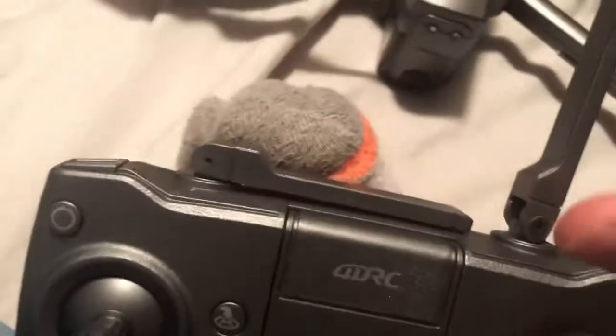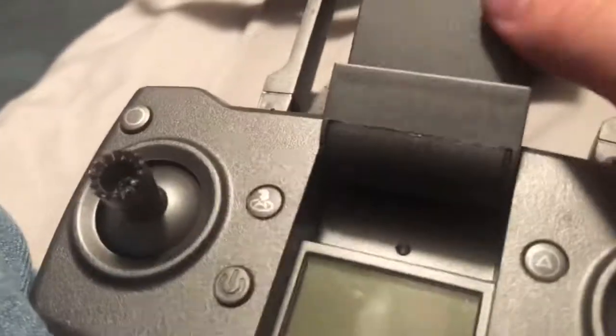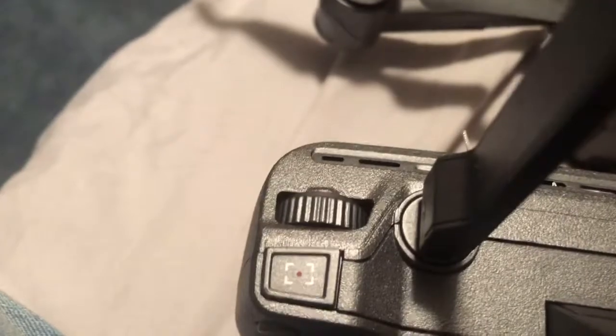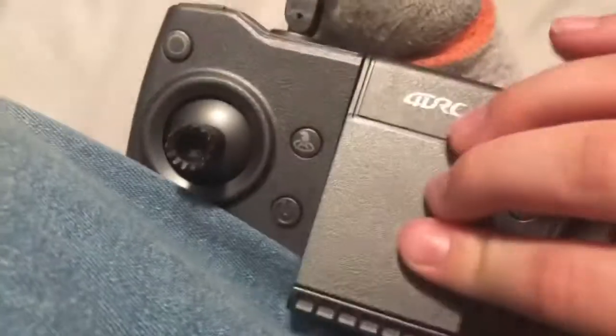This is the controller. These two antennas go up, you can twist them. This opens for your phone — there's a screen inside. There's also a dial to move the camera. There's another button here that I'm not sure what it does — I guess it doesn't do anything.